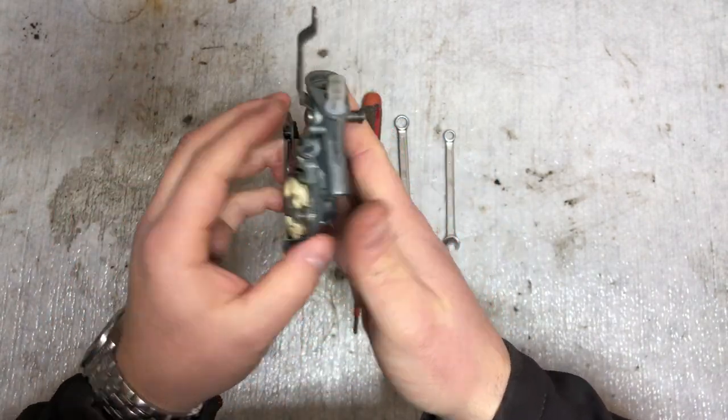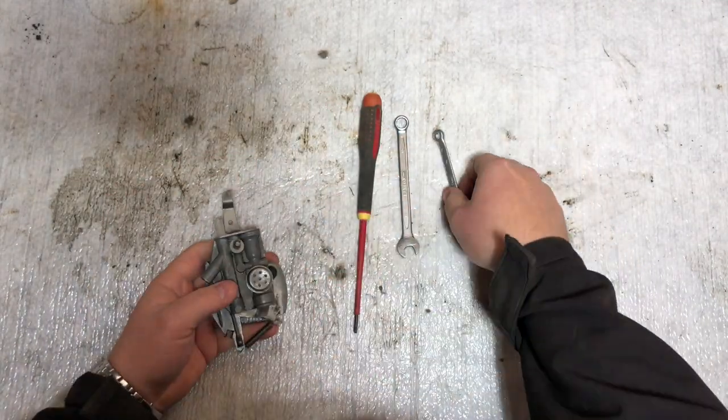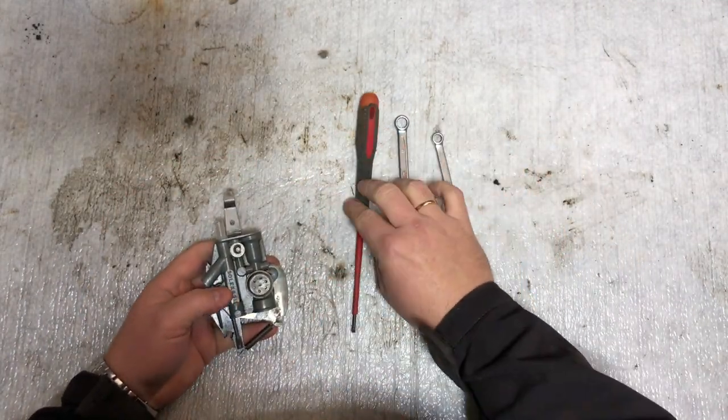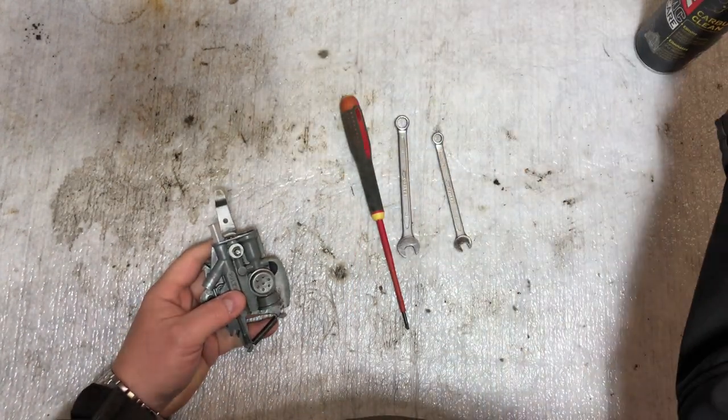We're going to clean it up, check the parts, and put it back together again. To take the carb apart we need two spanner keys and a screwdriver, and we're going to use some carb cleaner as well.